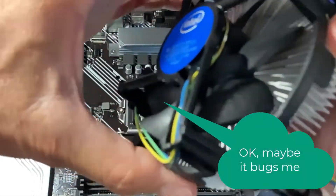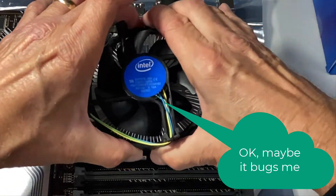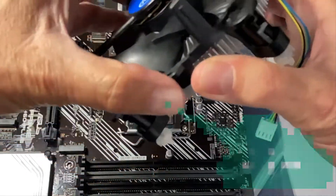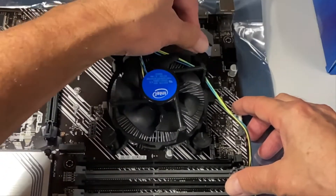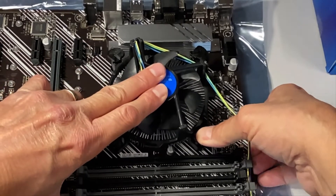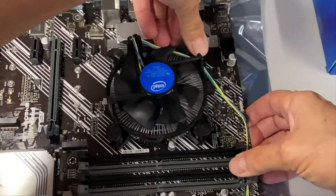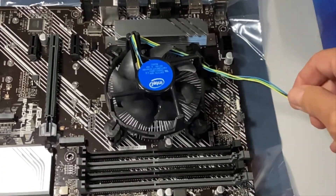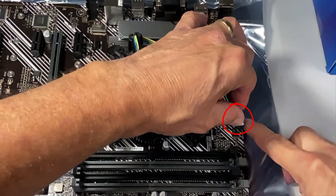Let me see how it looks the other way — this is not going to work well because that cord is going to be too far away, so I'm going to put it on upside down. I'm going to wiggle it around, make sure each of the legs is in the hole, then grab it in the middle and push down very hard. Click, click, click, click — I'll go back around and push on all of them again. Everything looks good. Now I can plug my fan header into the CPU fan, as it's clearly marked.